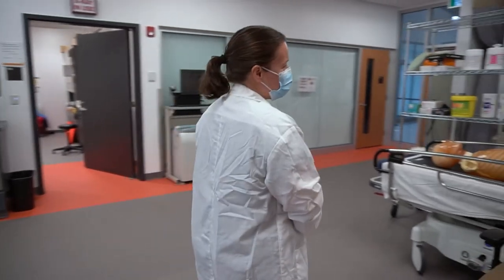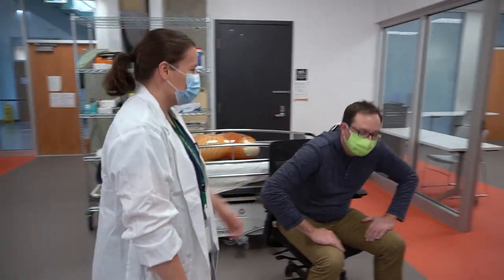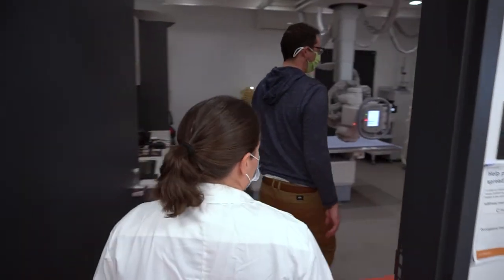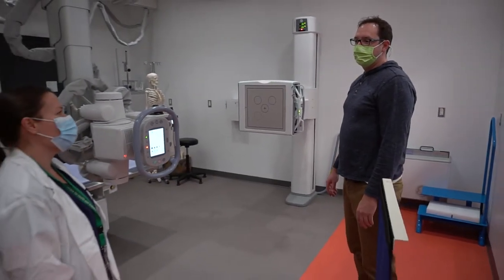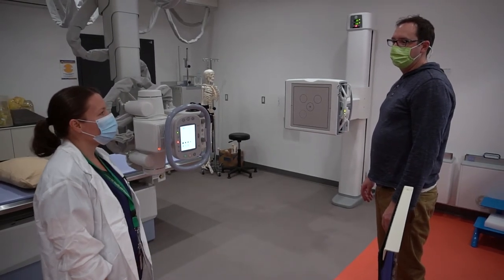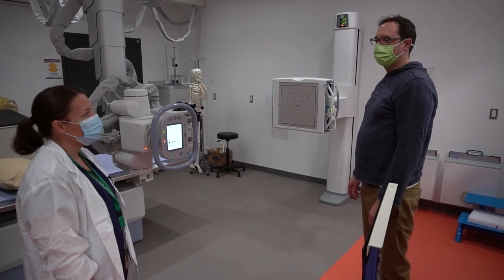Hi there Brent. My name is Sarah. I'm just going to bring you into the x-ray room to do some procedures here. How are you doing today? Good, thank you. So I just have to ask you a couple questions before we get started. Could you please tell me your full name and date of birth? Brent McMillan, August 11, 1976. And what brings you in here today? Just basically having trouble turning my head.